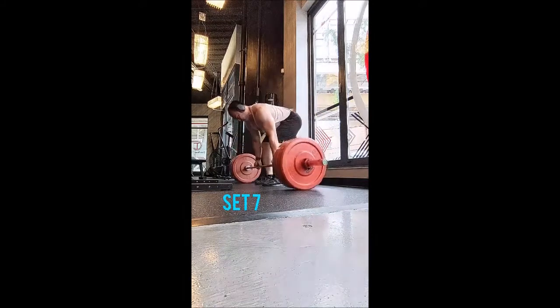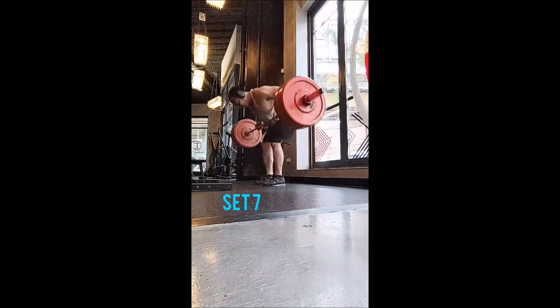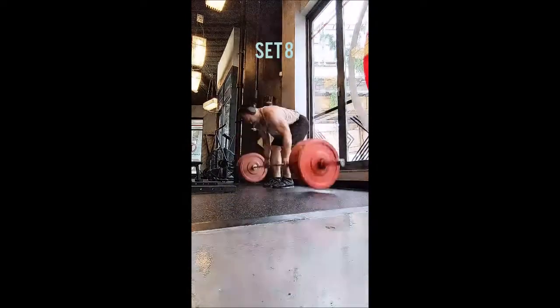It's more or less just getting it done. Then for the accessory movement I went to an old favorite, which is a one-arm landmine row.